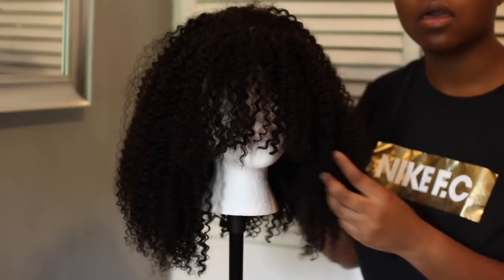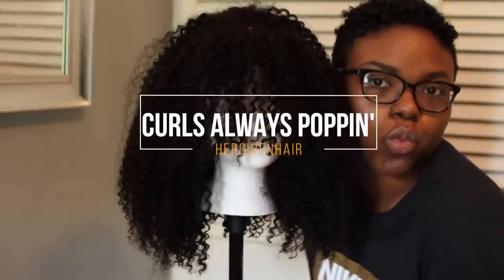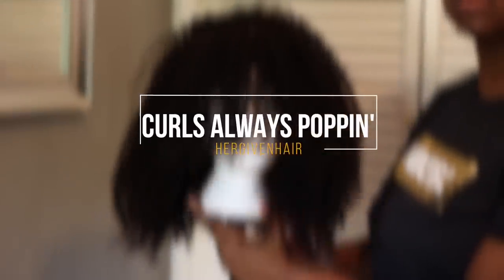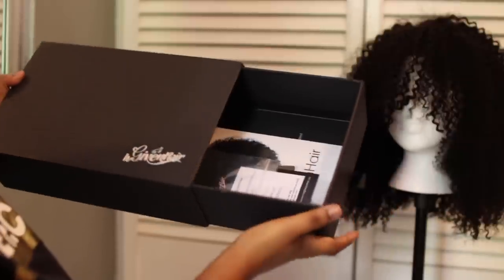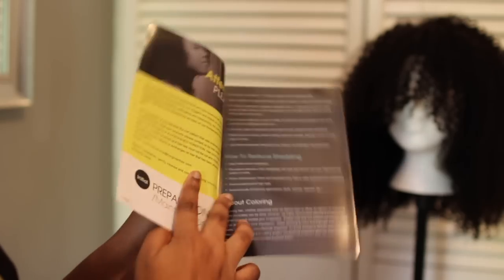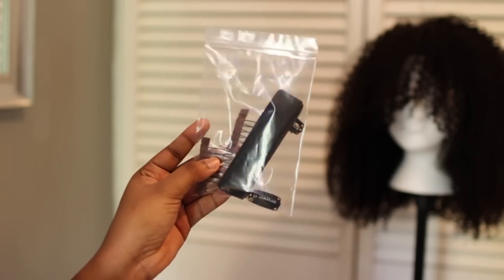Hey guys, welcome back to my channel. Today I have a new video all about this wig that I got from Hair Given Hair — this is the Curls Always Popping unit. Straight out of the box, I just put it on my mannequin head. This is the box it comes in — it's a nice pull-out box, very nice actually. You get a pamphlet with all the information on how to style the hair, how to take care of it, co-wash it. You also get an elastic strap and some clips.